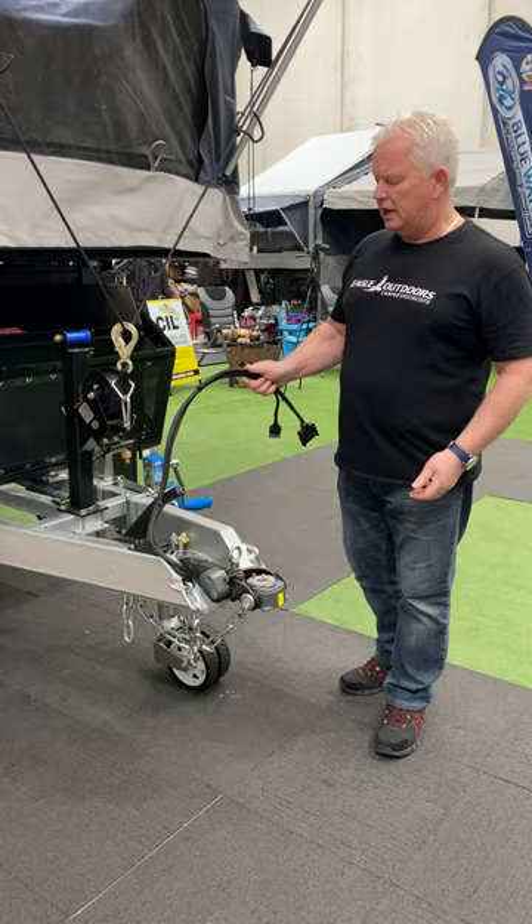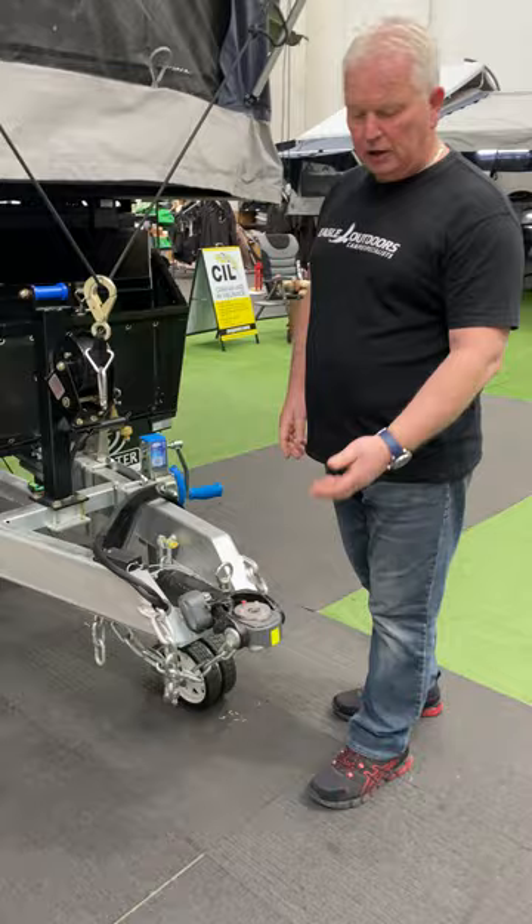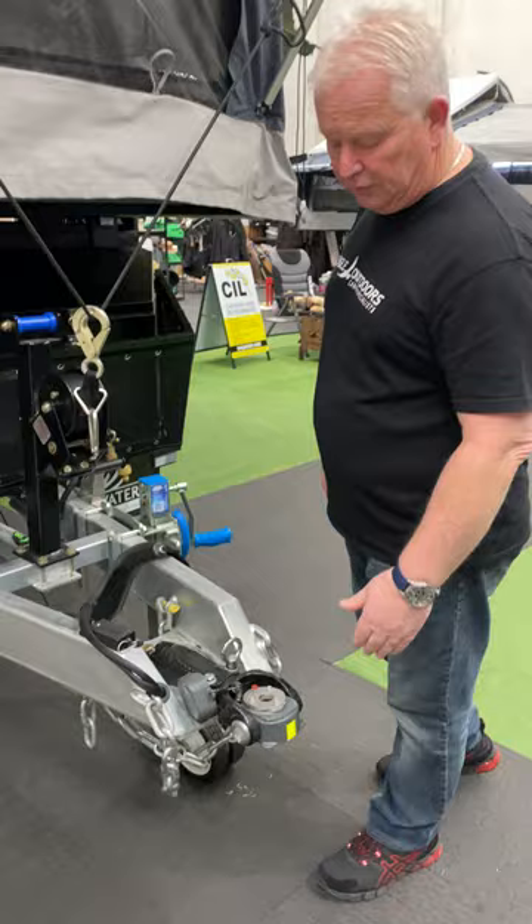The tow hitch is a DO35 and we obviously supply you with a pin, so when you come in we can just take off your tow ball, add the DO35 pin and away you go.